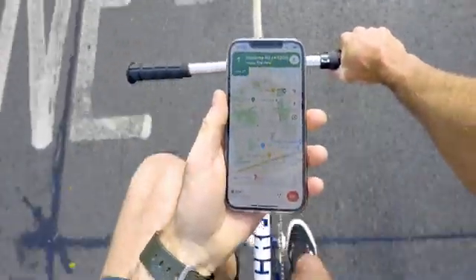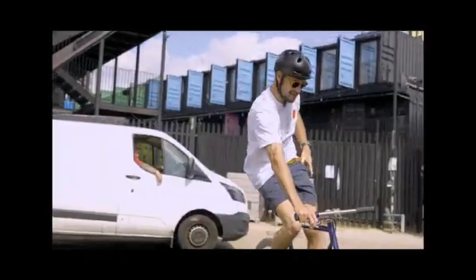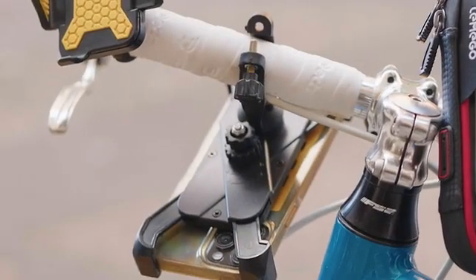The issue is still the same. We all use our phones for navigation, but without a mount, you have to try and check your phone on the way, which is basically dangerous. There are already phone mounts out there, but they are just, well, shit.